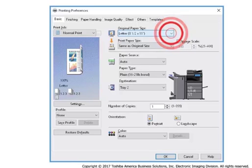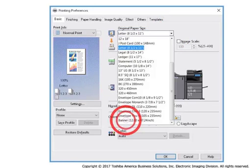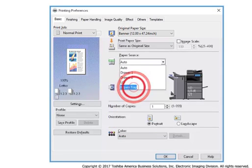Select the original paper size drop-down box. Select the custom paper size of banner 12 by 47.24 inches. From the Paper Source drop-down menu, select Bypass Tray.